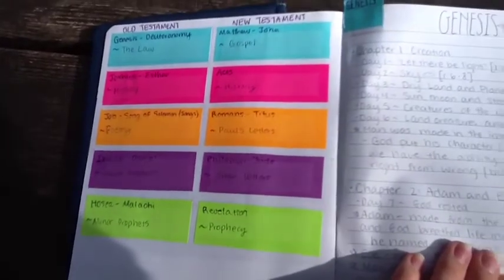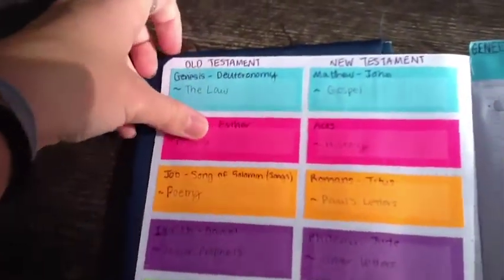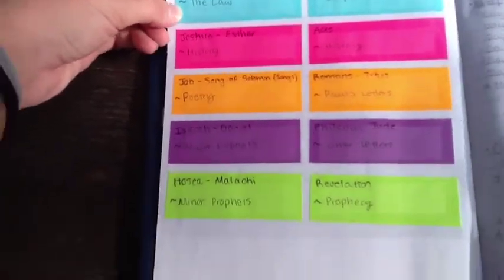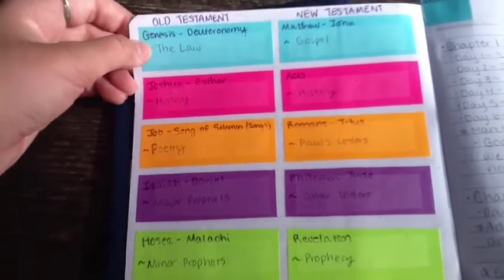Now it's time for the notebook! So to begin, my notebook is set up with different sections of the Bible — the law, history, poetry, major and minor prophets, gospel, history, Paul's letters, other letters, and prophecy, and all that stuff.